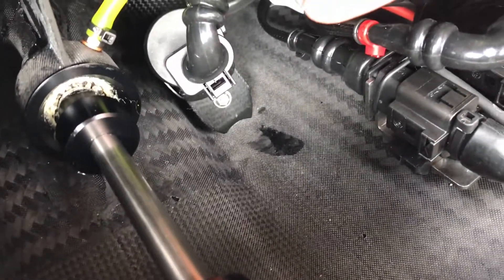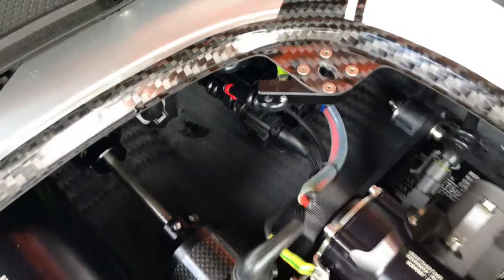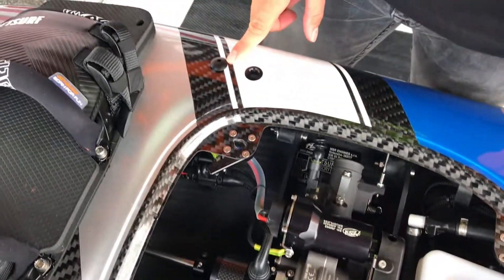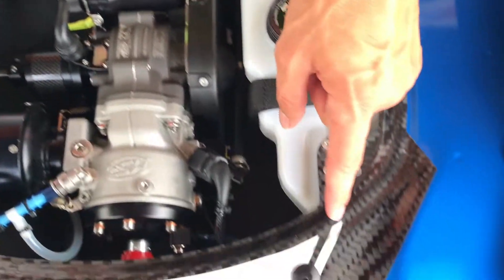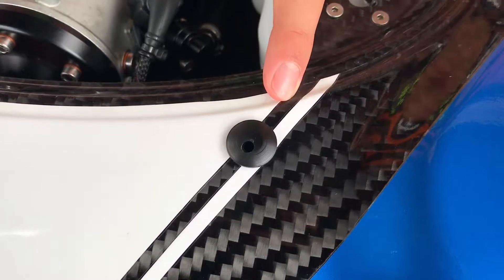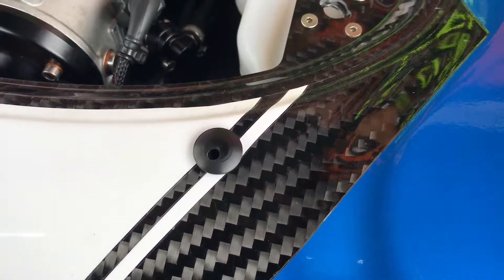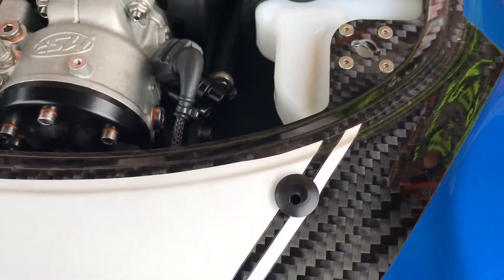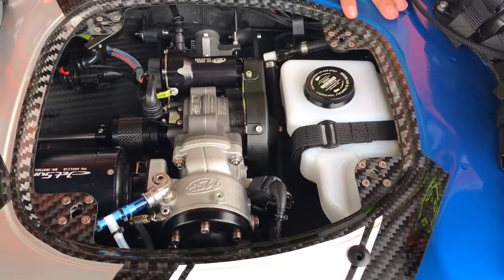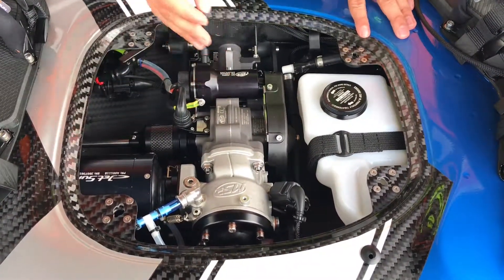That water will be taken out by the bilge pump through this nozzle right here. On the right side of the board you have your water filtration system — water will be coming out of here, very similar to a jet ski. A healthy water flow will give you a signal that you have a healthy flow of water into your exhaust as well as into your cylinder head.